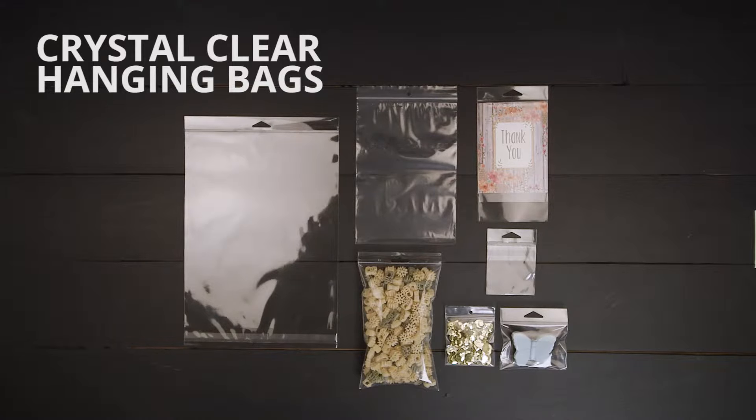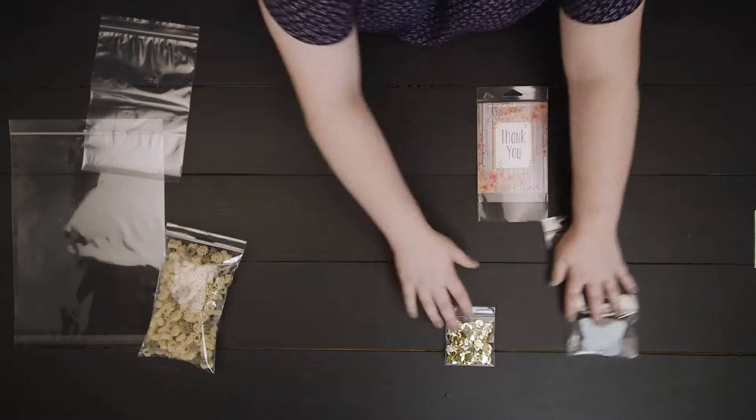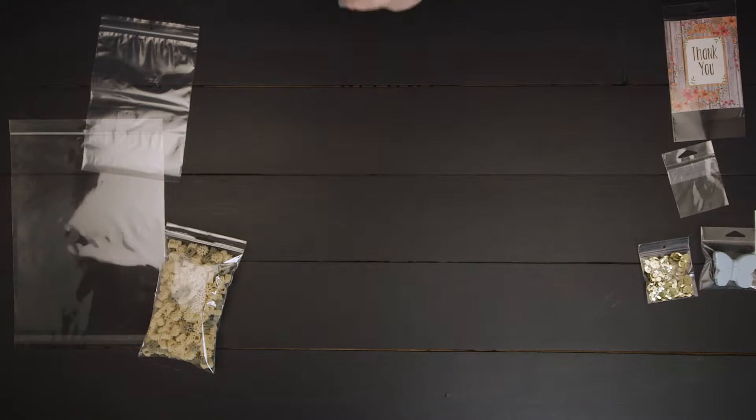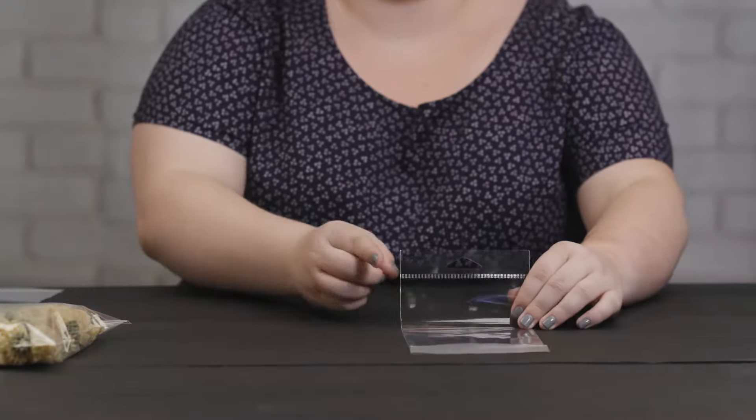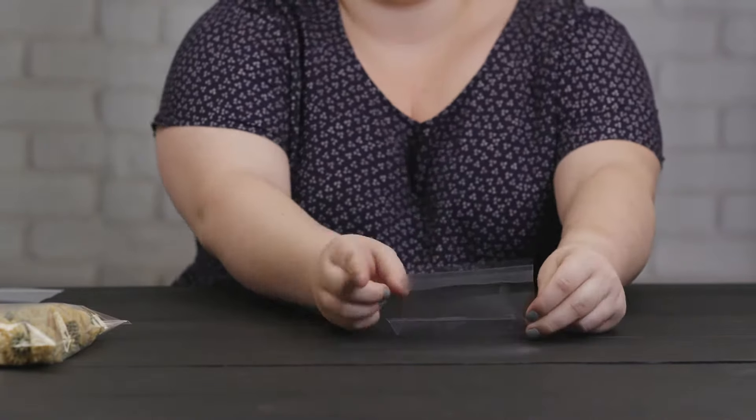Crystal clear hanging bags offer the same clarity and durability as our crystal clear bags while featuring a built-in reinforced hang strip. The hang hole is located on the top of the bag and features a delta hang hole. The opening of the bag has been moved to the bottom and features a resealable adhesive strip on the flap to help keep content secure.